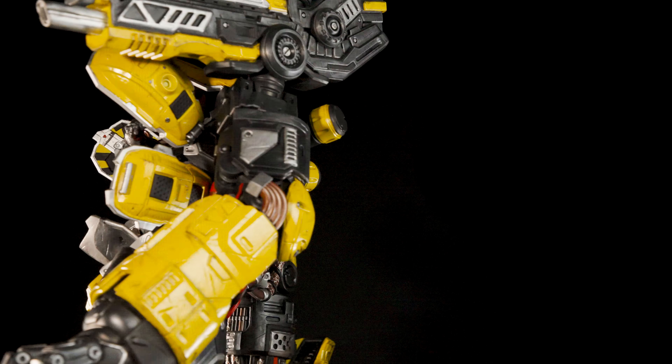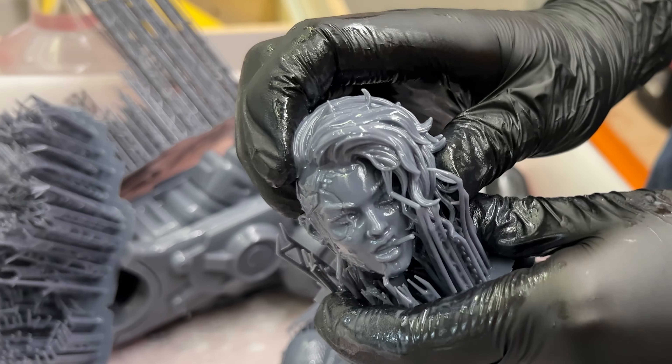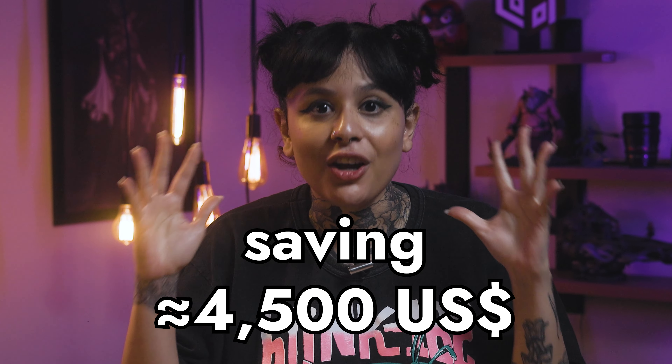We're almost getting to the end of this video, but before that I'm going to give you a bonus info that everyone who sees some statues like this dies to know. A piece like this statue costs around $5,000. If we're talking about resin spent, this statue spends around 12 liters of resin. If we consider $50 being the average cost of the resin, you would spend around $600 to print it — saving almost $4,500. Of course, we're not considering the price of other materials like tools, super glue, and painting material. But still, you would save a lot of money.